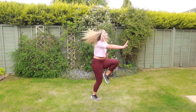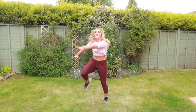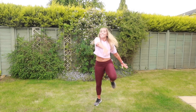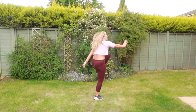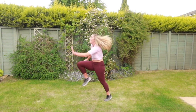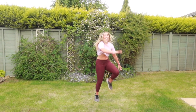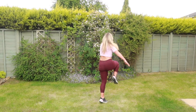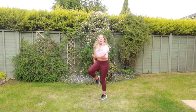More energy, guys. Step it out. One, two, three, four. Turn around. Step your knees up. Last one. Come on, guys. Step your knees up. Turn the other way. Okay.